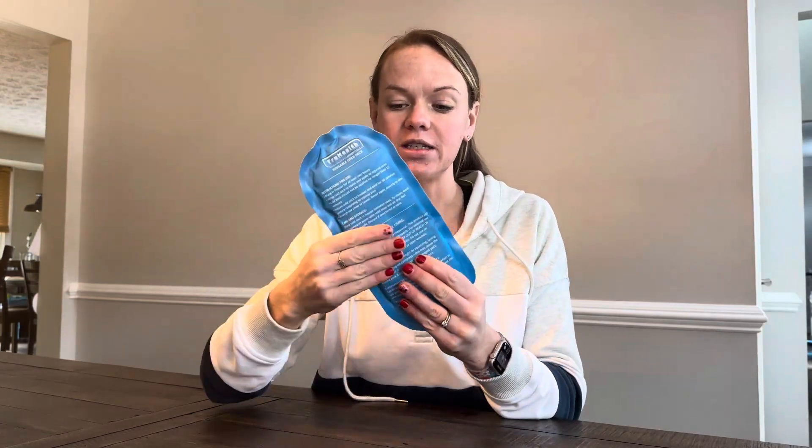I've been using these for three years and they've held up super well. If you're looking for a reusable ice pack, I highly recommend these ones.